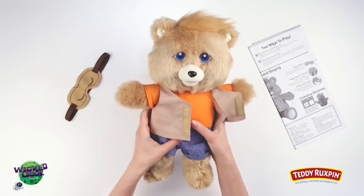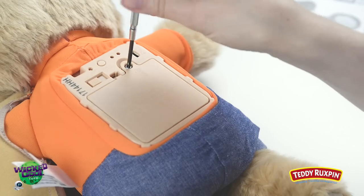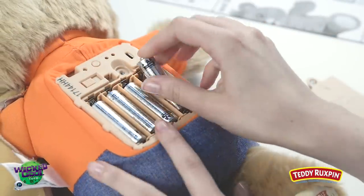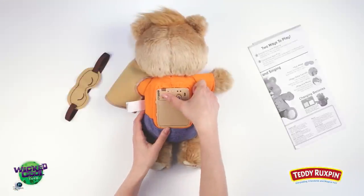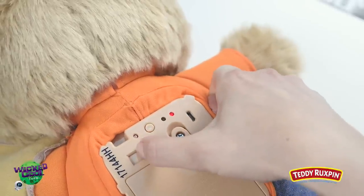Locate the battery box in Teddy Ruxpin's back by lifting his vest. Using a Phillips head screwdriver, unscrew the battery door and insert four AA batteries. Once batteries are installed and the battery door is securely placed, locate the switch on Teddy Ruxpin's back to turn him on. This is a great time to set audio levels — choose your preference and set to low volume or high volume.